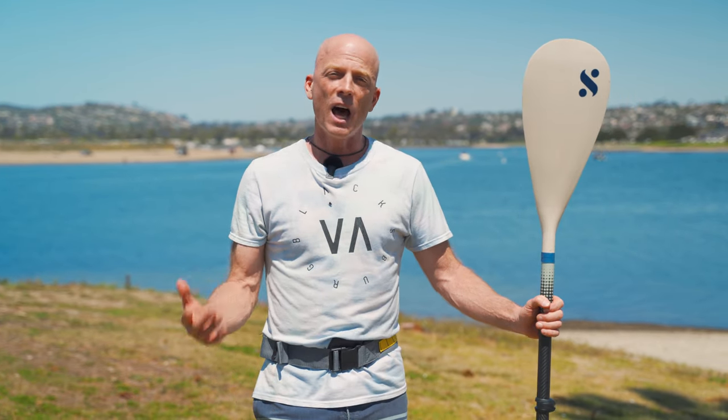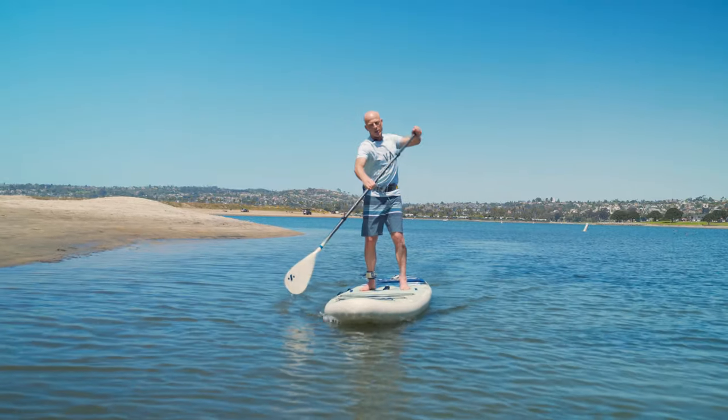Hi, I'm Jimmy Blakeney with Isle Paddleboards, and I'm also an ACA instructor trainer. I've trained tens, maybe hundreds of thousands of paddlers over the past 10 years through my YouTube videos, and I get a lot of requests for people that want a really simple introductory video to get them started.